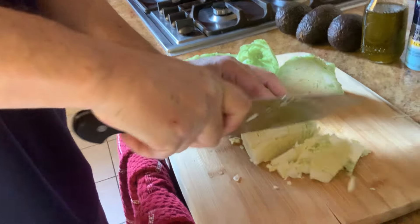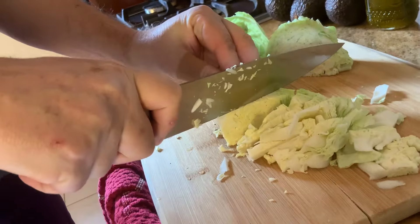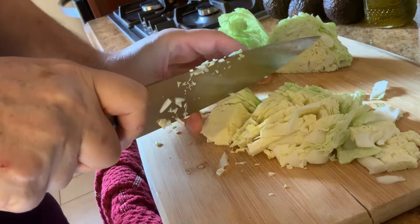I've been doing this for a long time. I found this the best way, especially to make a salad.